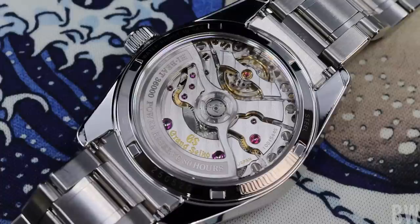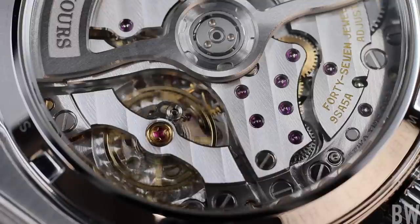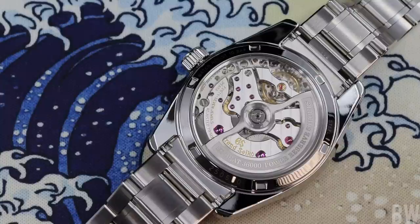Grand Seiko has stepped up their level of traditional finish when it comes to the striping, the anglage, the black polishing, and the skeletonized rotor. This is a work of art. These little improvements from the tech specs to the finish add for a more satisfying experience as a watch collector, down to the little details of MEMS technology and the component creation. These small components are skeletonized, lighter, and more efficient — really, this is a work of art that I find so impressive.